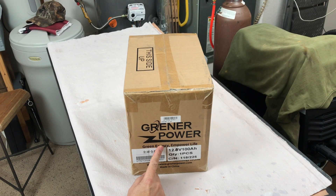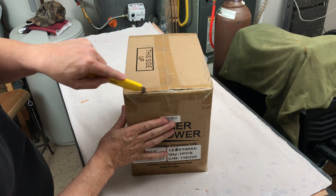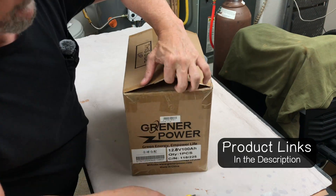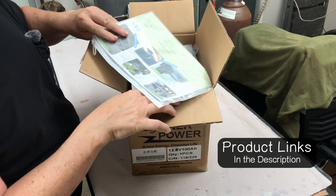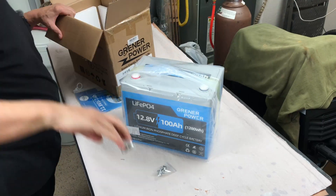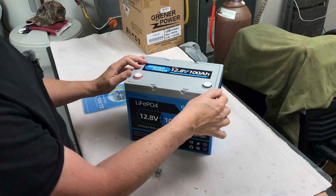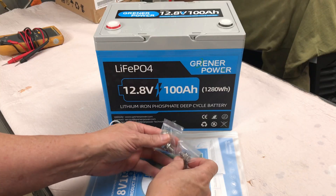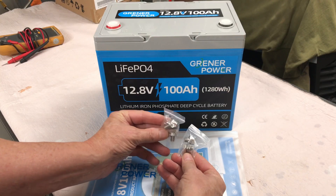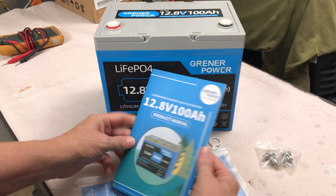Let's check out this Group 24 lithium-ion battery by Greener Power — 12.8 volt, 100 amp hour. We've got two sets of terminal bolts, a long set and a short set, in a nice little ziplock bag, along with an instruction manual.